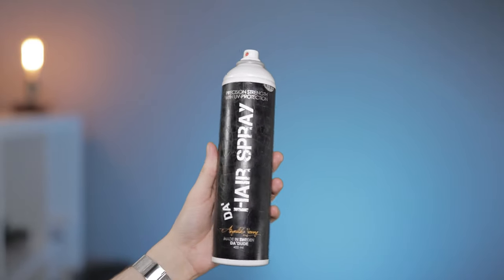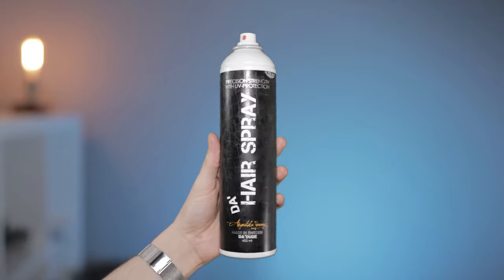Want to lock your hairstyle in place for the full day? A little bit of hairspray may be exactly what you're looking for. You've been able to get hold of hairsprays aimed at a female target market for a while now, and they do work to an extent. But more recently, there have been brands coming out with hairsprays aimed at men, designed to work better for the hairstyles that men tend to go for.